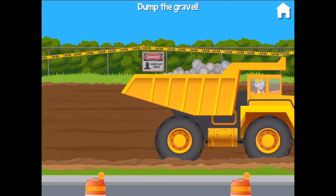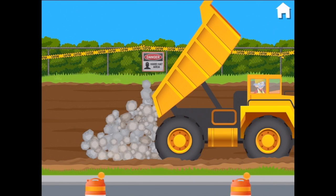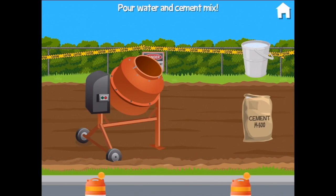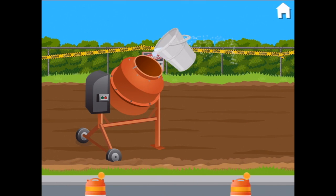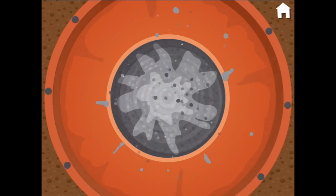Can you dump the gravel? I think I can. So we lift this big tipper up. Wow, fabulous! Let's make cement. Pour water and cement mix — here's the cement mix, let's put it in the mixer, and some water in the mixer too.